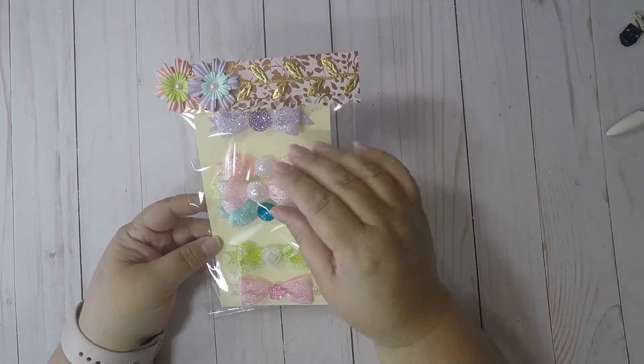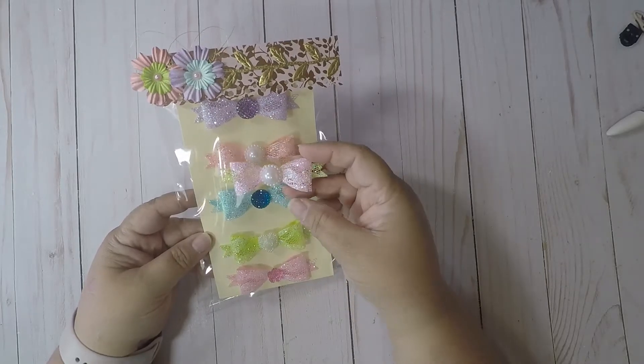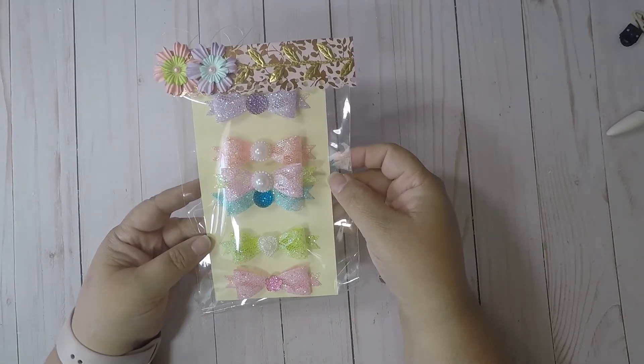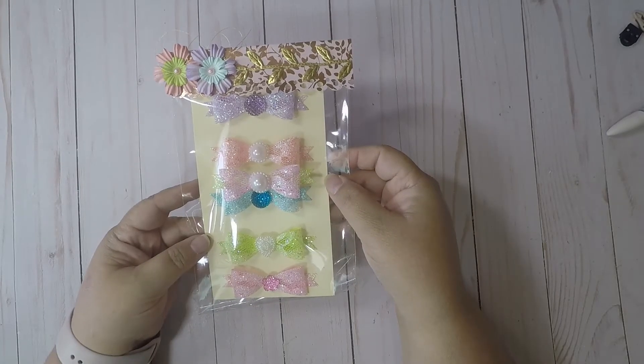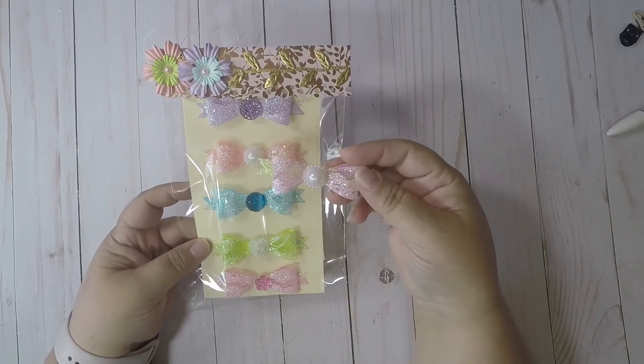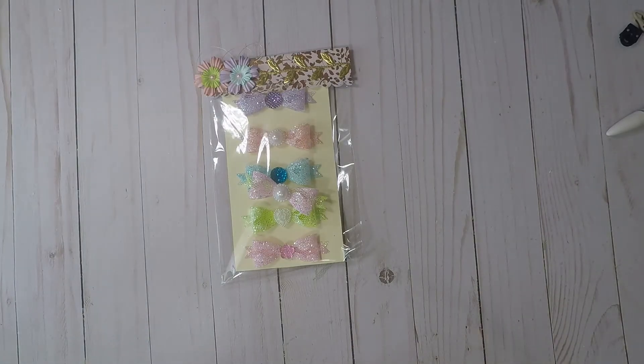I hope you like them — make some for yourself! I'll be making some to give away. I don't have any pen pals like most of you do, but one day I will and we can give them out. Hope you like them, thank you, bye bye!